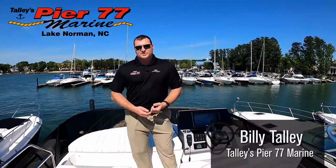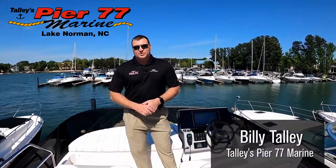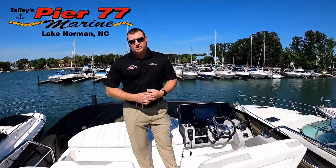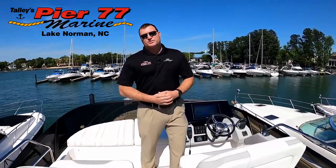Hey guys, I'm Billy Talley with Talley's Pier 77 Marine out of beautiful Lake Norman, North Carolina. It's a gorgeous day, about 70 degrees, so we're going to walk you through a brand new Regal 42 Fly.